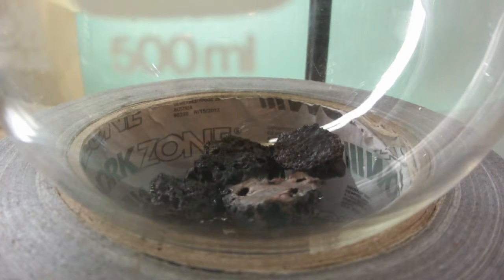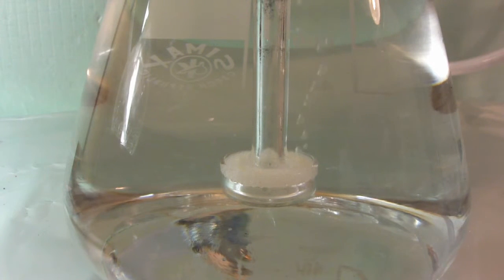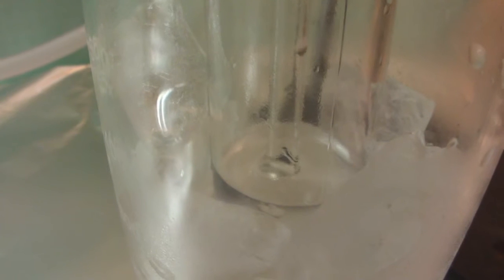As always, make sure the stopcock is closed. After everything is ready, start dripping the hydrochloric acid onto the iron sulfide. Soon we can see a steady gas stream in the washing bottles. Here you can see the bubbles of hydrogen sulfide evolving from the iron sulfide.